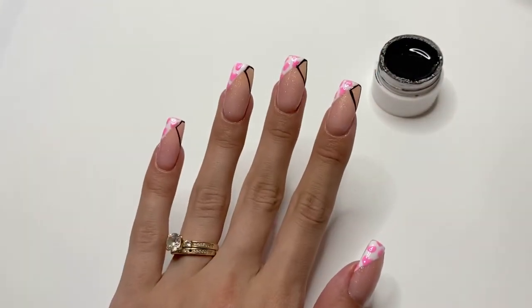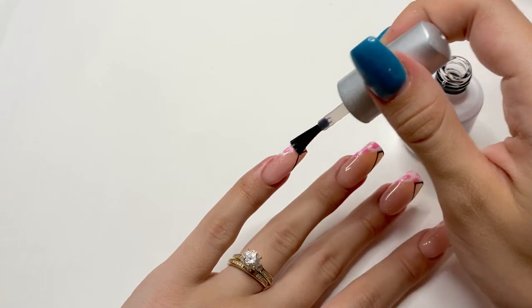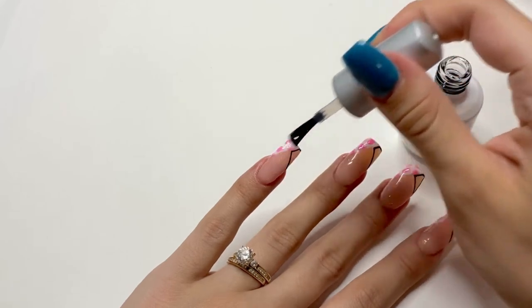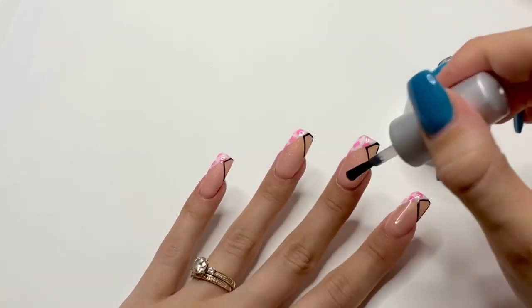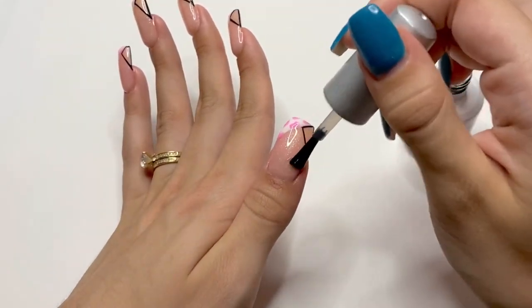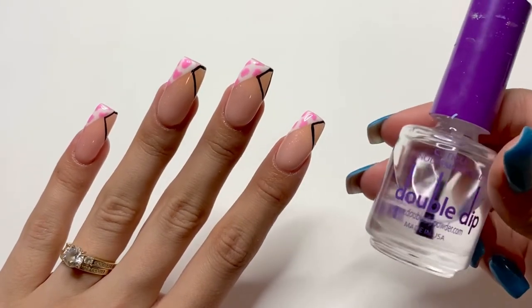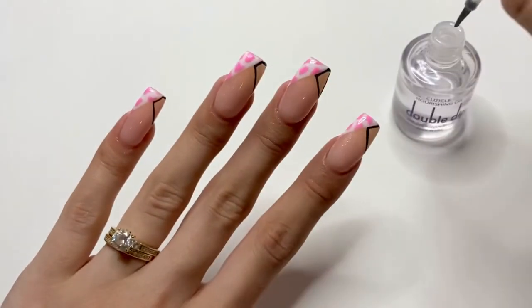After I have the design on my nails, I'm going to do another cure under the UV LED lamp. Once the nails are cured, I'm going to go back in with my no-wipe gel top coat and apply it to my nails. After the top coat is applied, I'm going to flip my hand over for a few seconds, then do a full cure under the UV LED lamp. After the nails are cured, I'm going to take my cuticle oil from Double Dip. This cuticle oil smells really good and it's very nourishing for your cuticles.